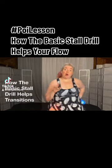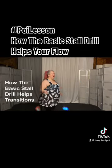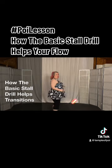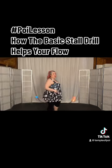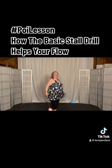I really want to direct you back to also practicing, if you haven't been maintaining it, working on this basic stall drill, because this is going to start to become really useful. Let me show you how.